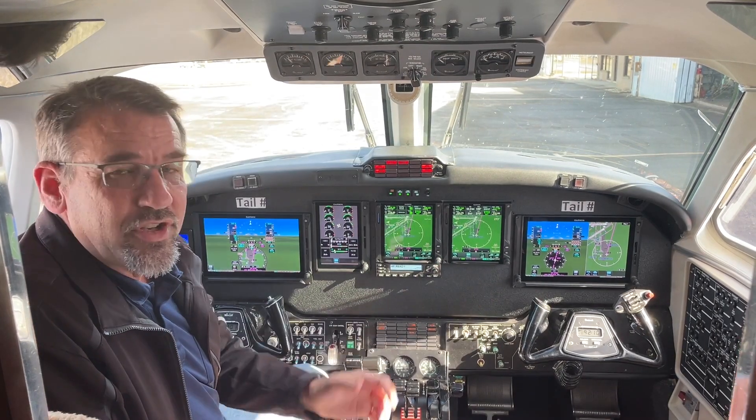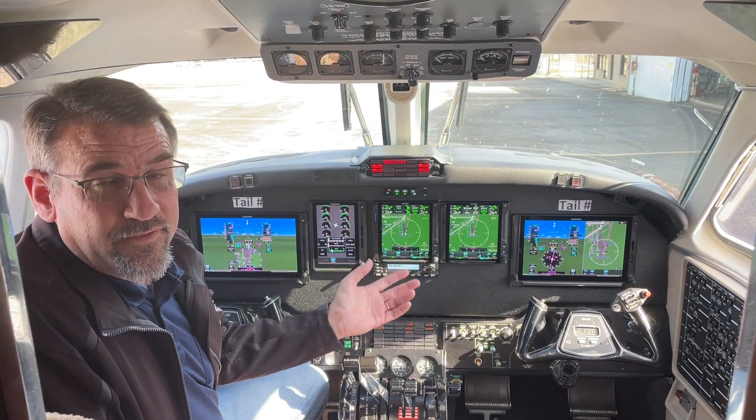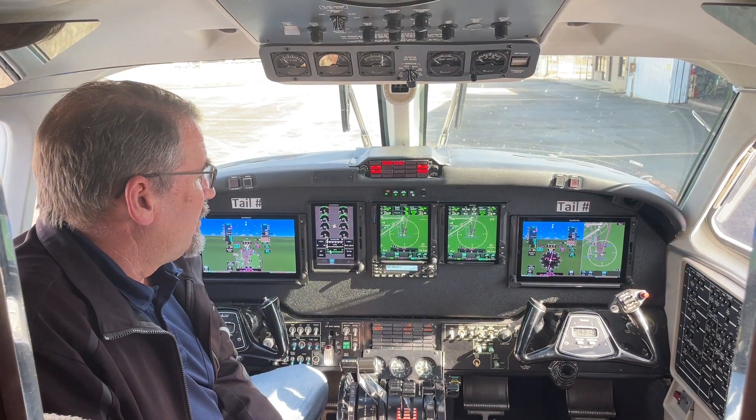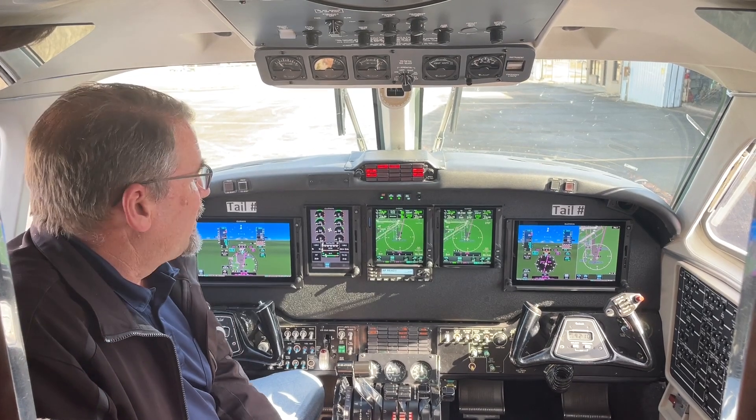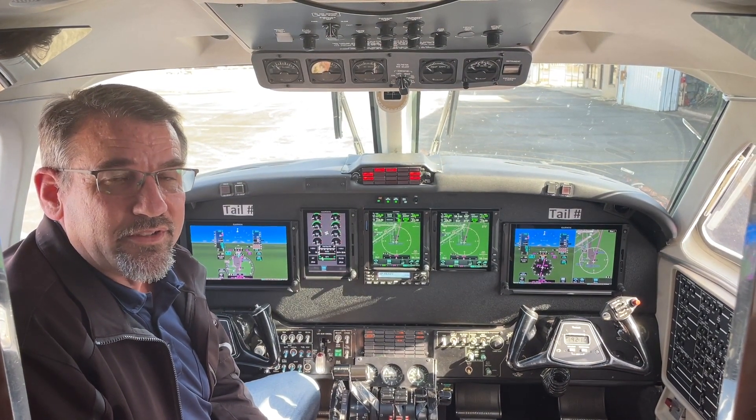We installed dual G600 TXI systems. We installed dual GTN 750 XIs. We installed the latest STEC 3100 autopilot, and then to top it off, we added the Garmin EIS turbine system.